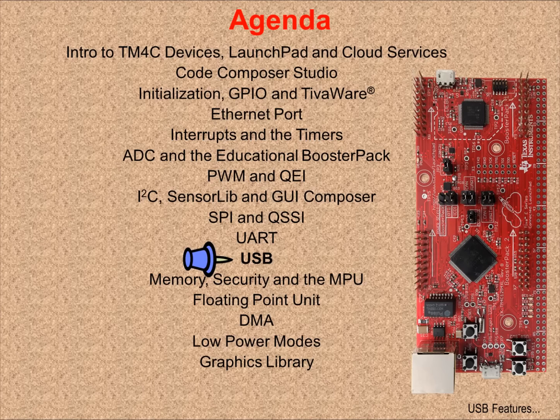In Chapter 11, we'll learn about the USB port and its features. We'll use a TivaWare example in the lab to experiment with the operation of the port.